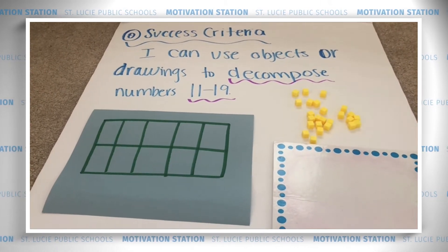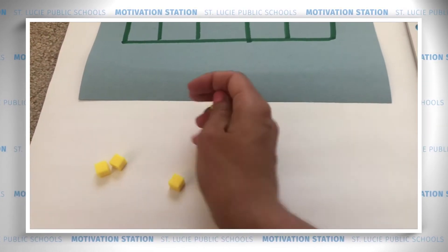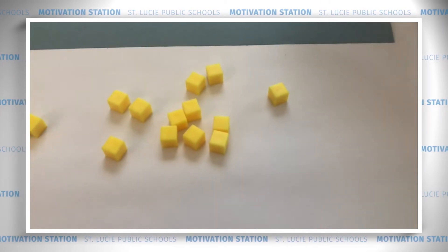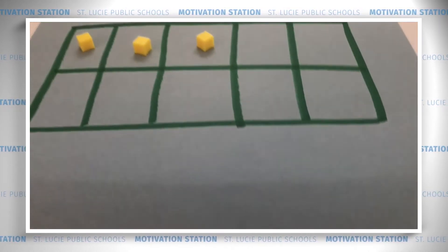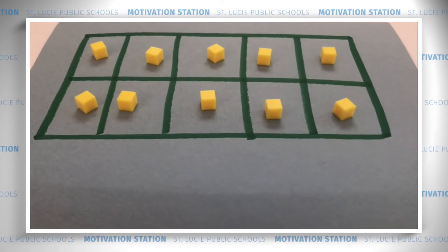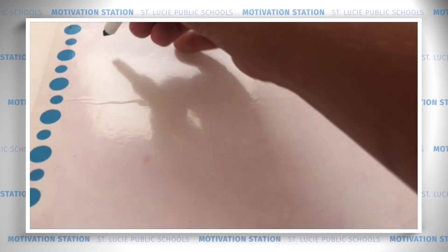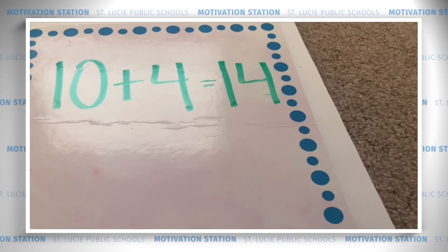Let's keep decomposing. Let's move on and work on the number 14. We're going to count out 14 counters: 1, 2, 3, 4, 5, 6, 7, 8, 9, 10, 11, 12, 13, 14. So we have 14 counters. Now we're going to decompose it by first filling up our tens frame. How many are we going to need to fill up this tens frame? You're right — 10. I don't even need to count this time because I know 10 will fill out my tens frame. So here I have 10 — one group of 10. Now I'm going to count the ones left over: 1, 2, 3, 4. So I have one group of 10 and four ones. Let's write that as an equation: 10 plus 4 ones equals 14. Awesome job.